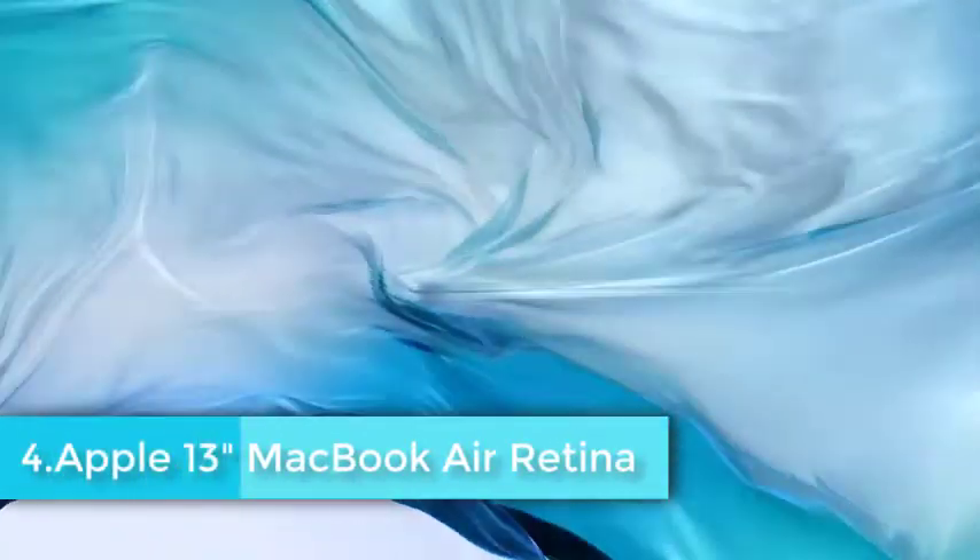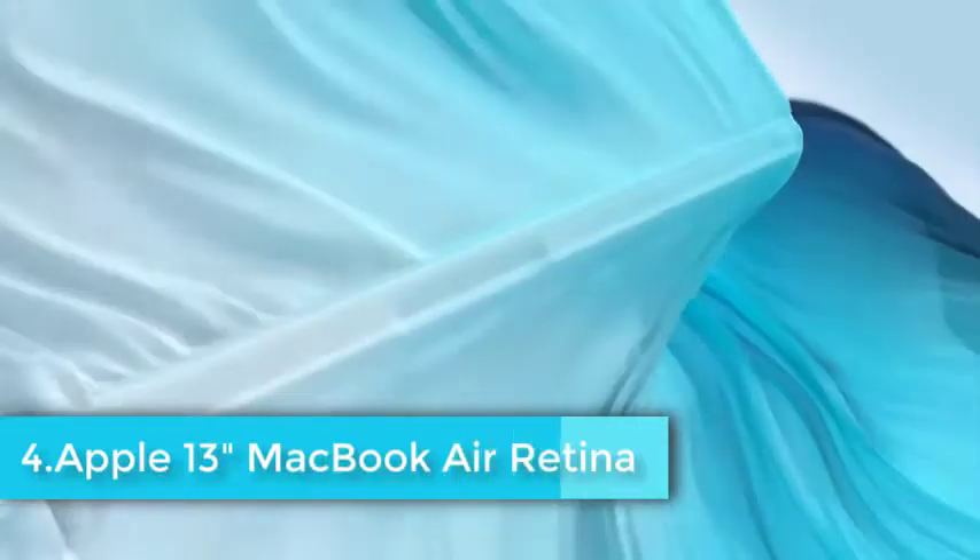The Apple MacBook Air is one of the first aluminum laptops, and it's one of the best portable notebooks of all time. Apple is always on top when it comes to innovation, and they have made many things possible in the last few years that weren't even imaginable. Since its launch, it has been in demand and is highly appreciated for its design, performance, and battery life.